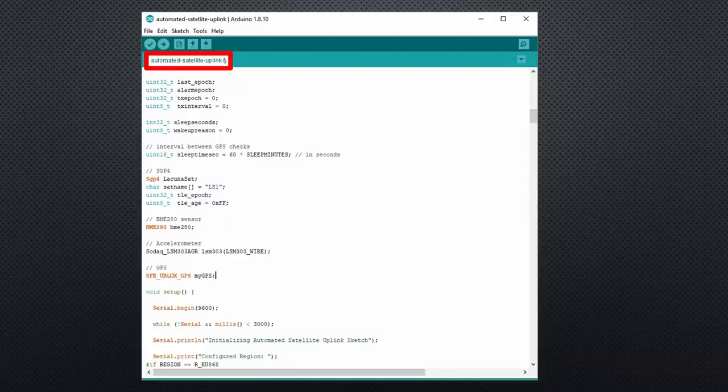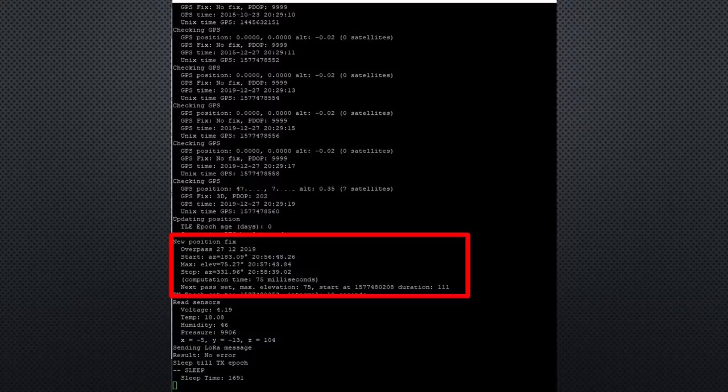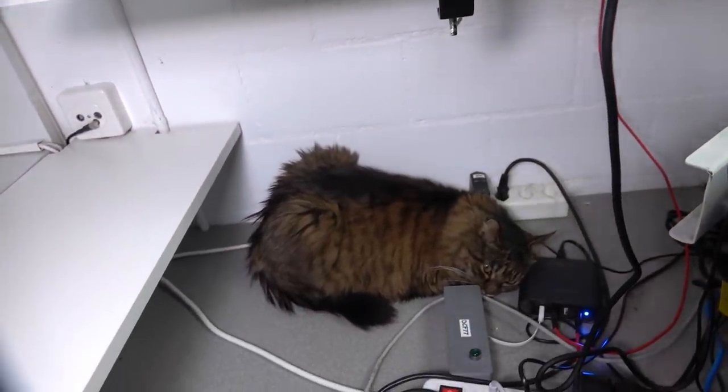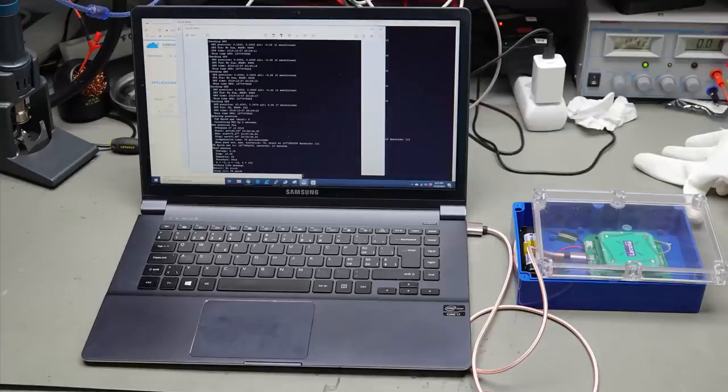I use the fully automated sketch for my test. If we have a look at the serial monitor, we see why it needs its GPS receiver. It acquires exact time and position, and with this information and the flight data of the satellite, the device is capable of calculating the next pass with high precision. As soon as it calculated the next pass, it sets a wake-up alarm and starts to sleep. This device also sleeps the whole day to save energy. Now I can put the device on the roof and do something else until the satellite pass in the evening.